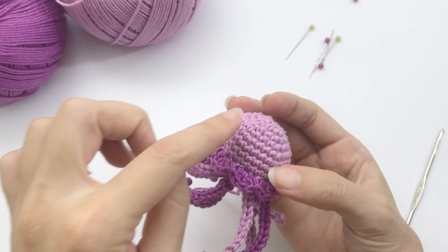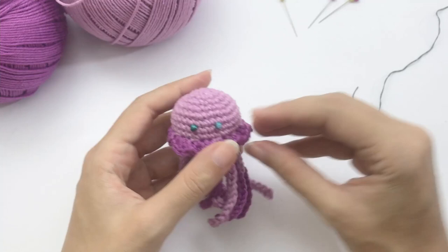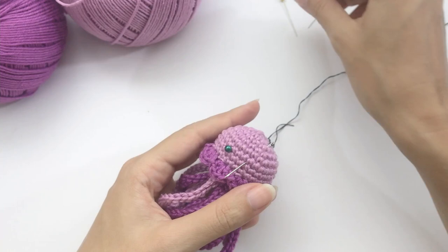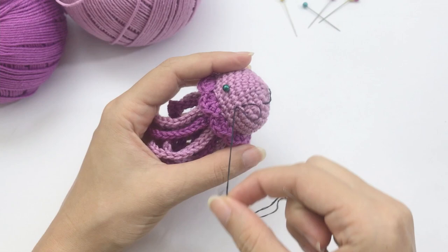Now let's embroider the eyes. Use pins to decide where the eyes will go. If using plastic safety eyes, the written pattern in the description has the exact position. I prefer to embroider the eyes — leave the thread a bit long since we'll double-secure it. I'll show you in detail how to secure threads so the toy will not unravel.